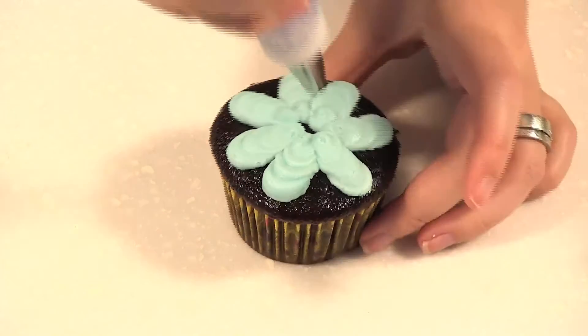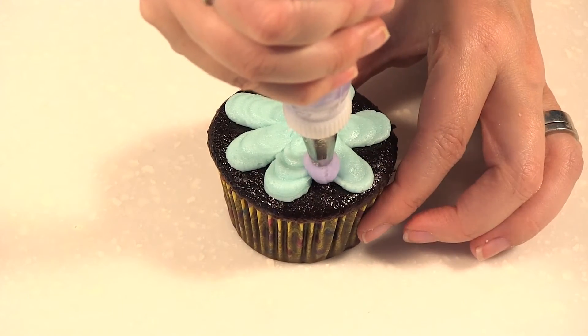Now I'm going over with purple for the next layer, going in between the previous petals and letting it go.